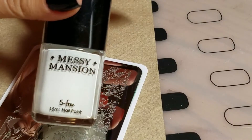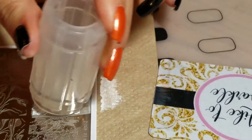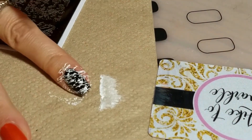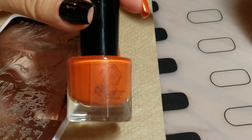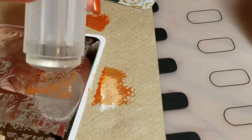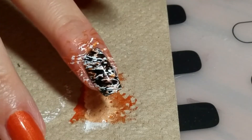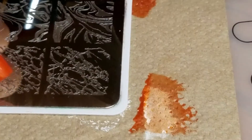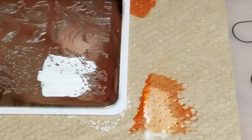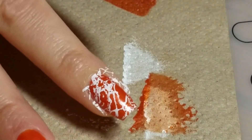First I'm going to use Messy Mansion Chalk. That's the first layer. Now Sunset in El Morrow. Line that up so we get that marble effect. I'm turning it and I'm going to do it a different orientation this time. There's that first layer.